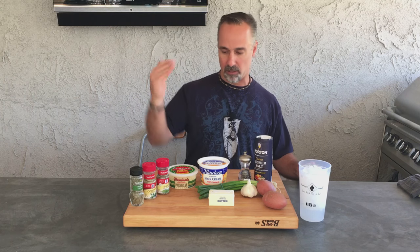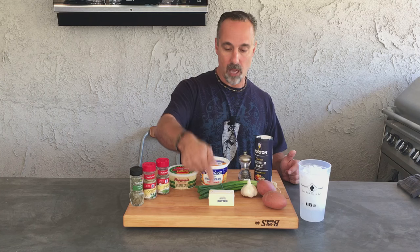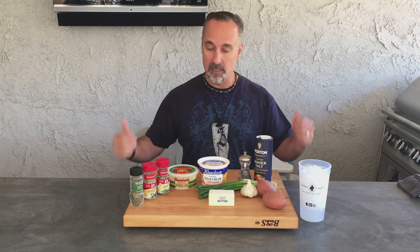Our ingredients: thyme, oregano, basil, parmesan, sour cream, salt and pepper, potatoes, garlic, unsalted butter, and chives. Let's get it all together.